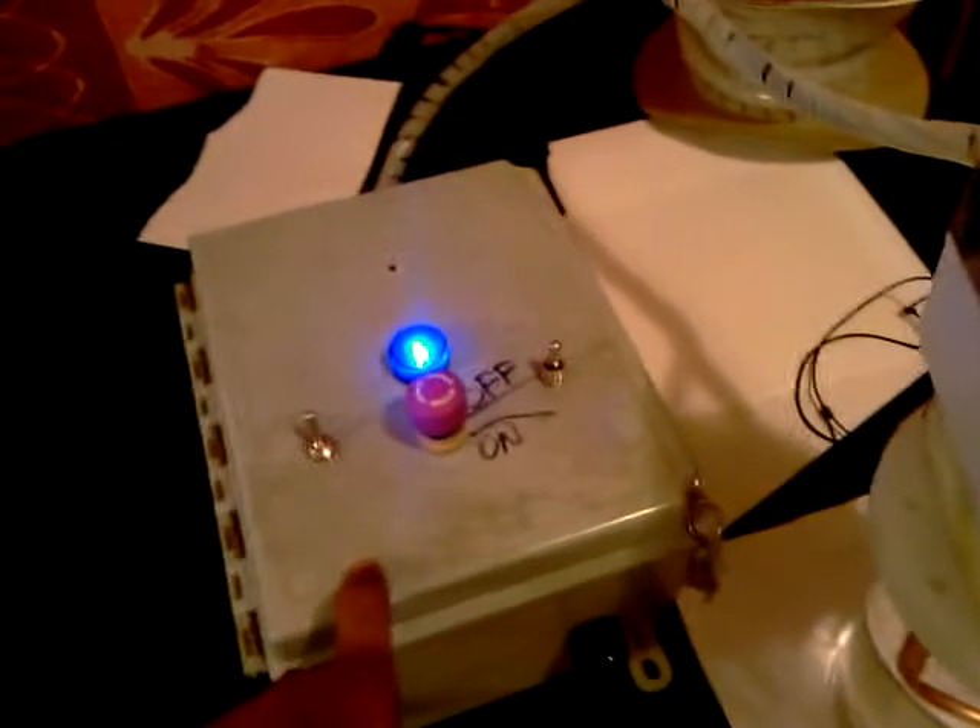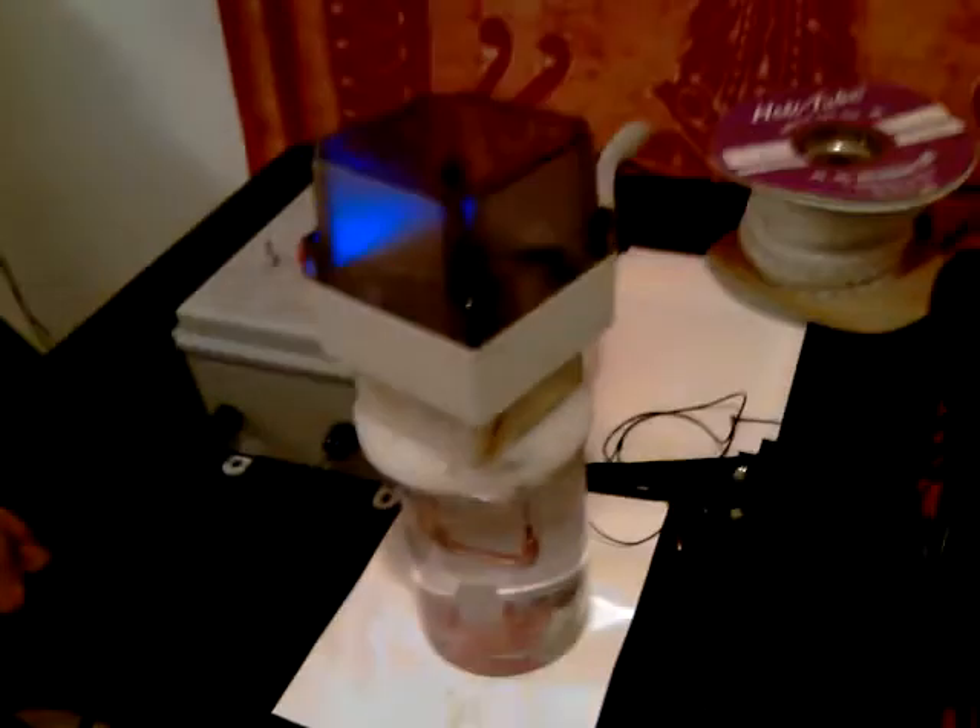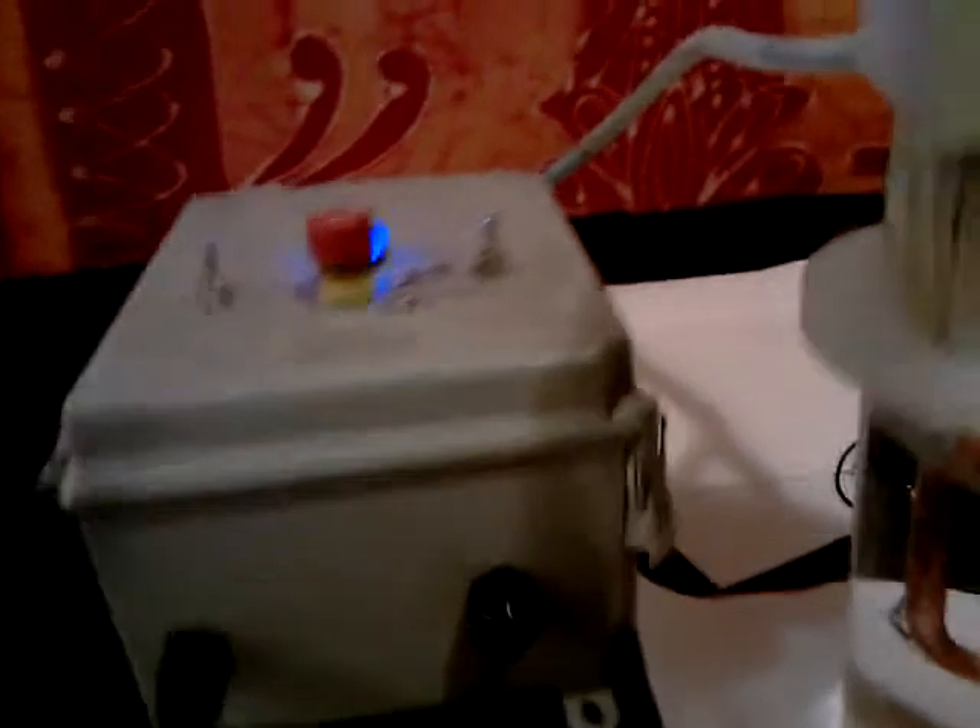This is the control box. This is the colloidal generator head — if you look at it, it's just shipped out of here. Now, as I was saying, I build it like this.